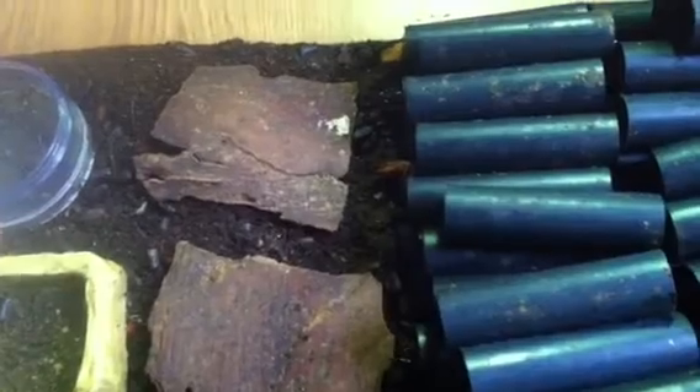I started with about 150 last year, got up to about 5,000 or so within a couple months' time, and then I reduced the colony back down to just a couple hundred.